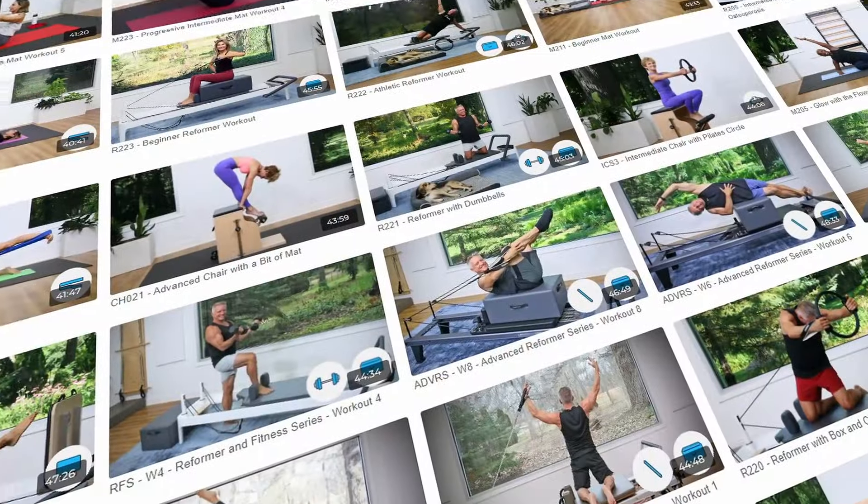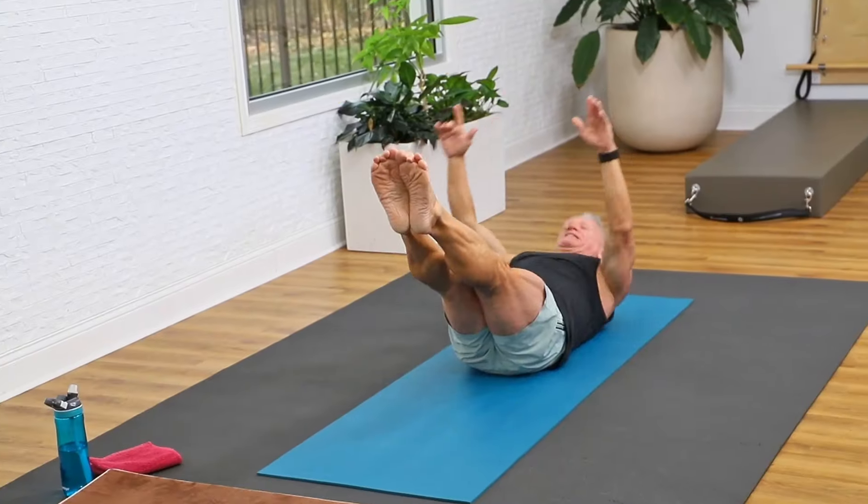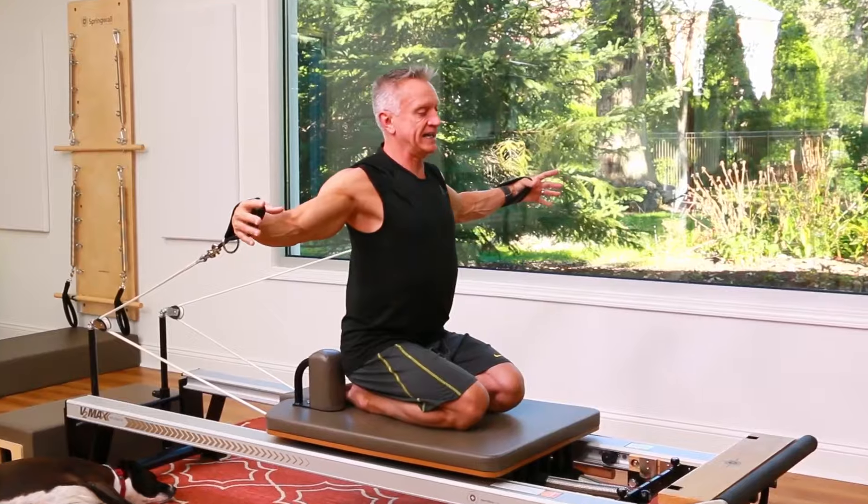Before we continue the workout, I just want to tell you about JohnGary TV — workouts like this without any ads or interruptions, literally thousands of workouts including mat, reformer, and all kinds of workouts. There are lots of different subscriptions, and your first month is 50% off. Check out the link above and I hope you'll join me over on JohnGary TV.